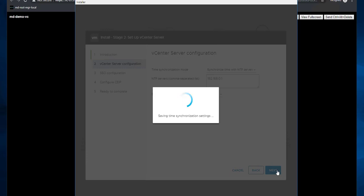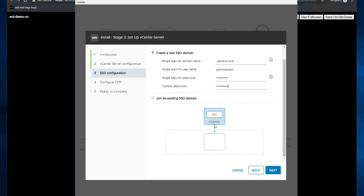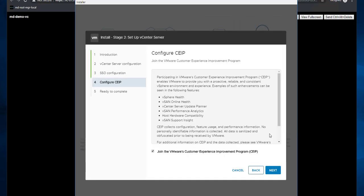For SSO configuration, select 'New SSO domain' if this is a new domain, or 'Join an existing SSO domain' if you want to join this vCenter to an existing one. This is my new SSO domain — I'm going with the default vsphere.local, but you can specify anything. Provide the password for the administrator account and confirm it. To join an existing domain, select that option and provide the domain name and existing vCenter Server information. Click Next.